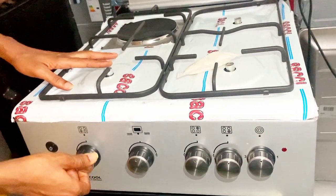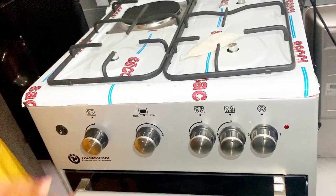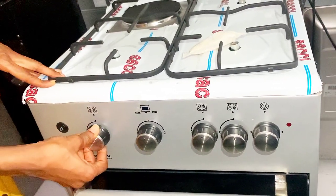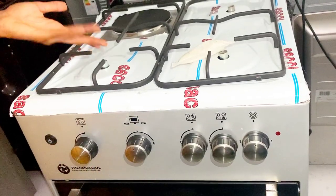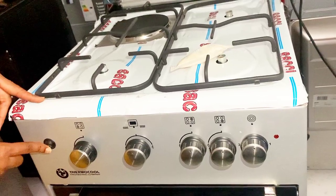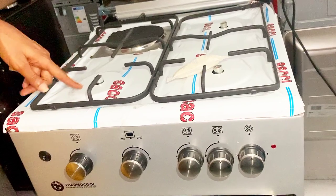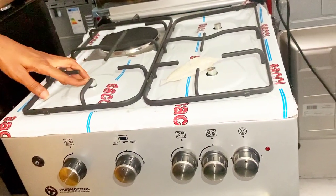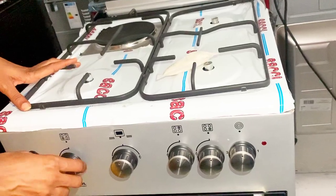Let's start with the first burner on my left. If you want to turn it on, light your match first, then turn to the left and your flame comes on. Don't worry about the button I'm touching — that's for the grill section. Let's leave that aside and concentrate on this first burner.